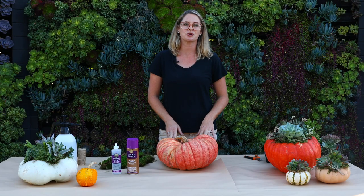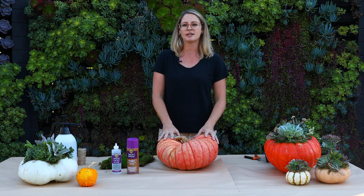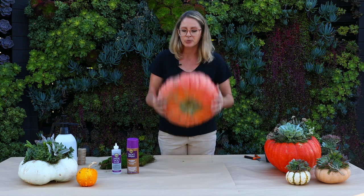First we're going to talk about how you're going to pick your pumpkin. I like to choose really thick-skinned fleshy pumpkins because they last the longest. Your typical jack-o-lantern pumpkin is easier to carve, and that's why they're carving pumpkins, but if you want this succulent centerpiece to last a long time you're really going to want to choose your pumpkin wisely.